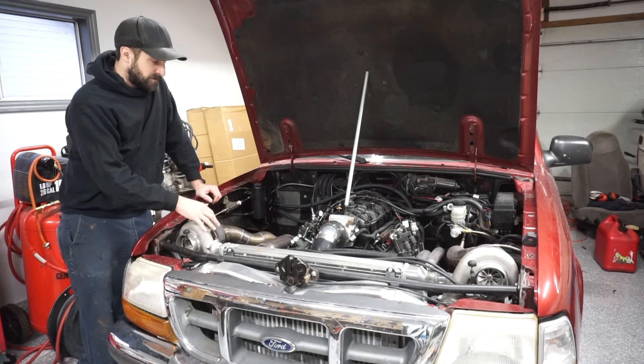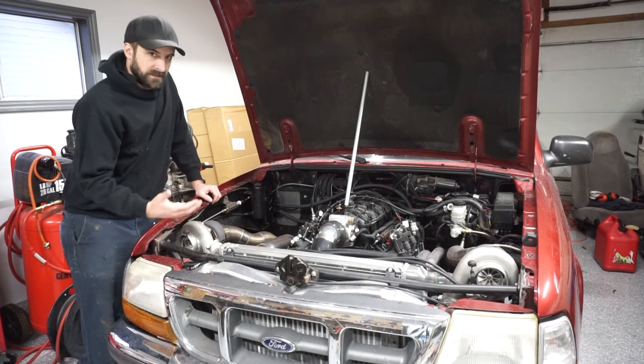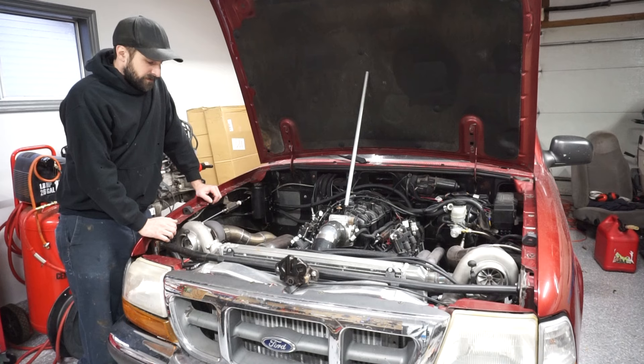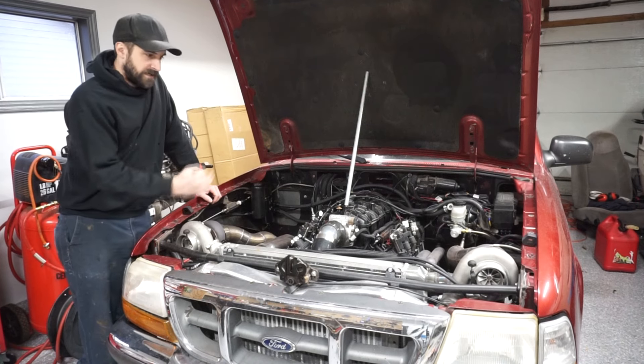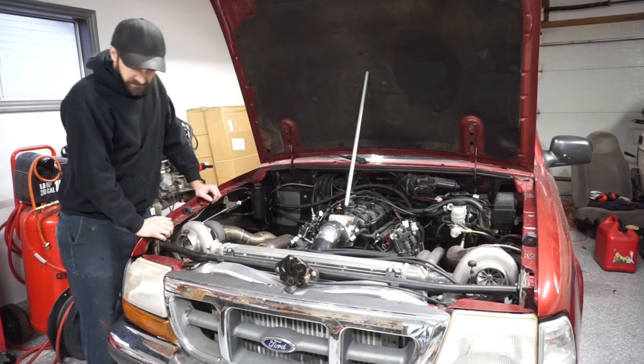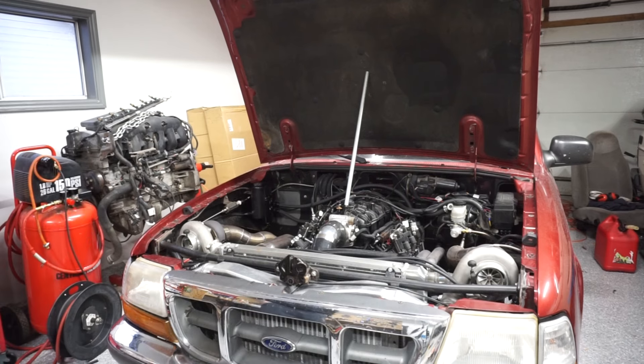When I disabled the traction control is when I noticed it was actually commanding it to shift wrong, or shifting late. So it would go one to three, and there's a chance that shifting one to three that many times might have hurt the head gasket. So I kind of just want to do that, double-check everything — just a little gut check.